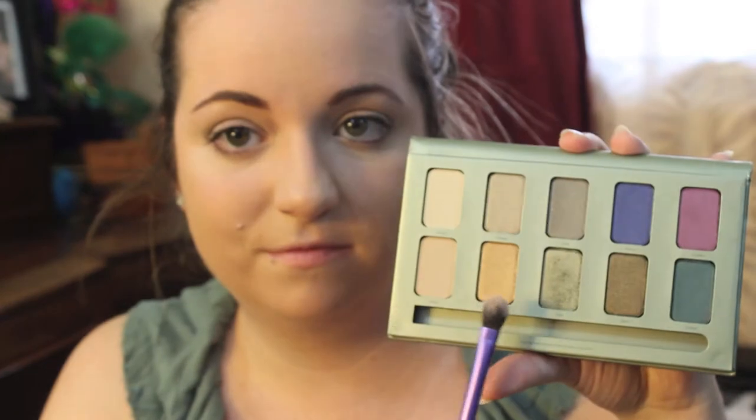Next I'm going to take Sage, which is a shimmery light green, and blend that into the crease with my MAC 214 brush. Then I'm going to take Honey, which is a shimmery golden color, and place that all over my lids — that's going to be a nice base.